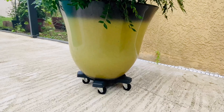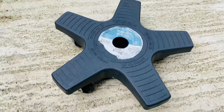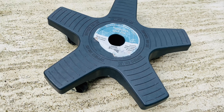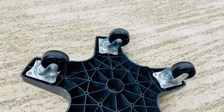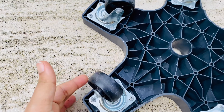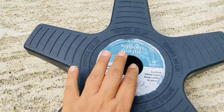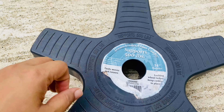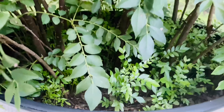I would highly recommend buying a plant caddy with wheels, which can easily move the plants around. Even if it is a bigger size container, these wheels will help you move the plants easily. The one I am using is heavy duty and holds up to 500 pounds. Buy a good quality plant caddy which will last longer — you can find this on Amazon or any other local store.